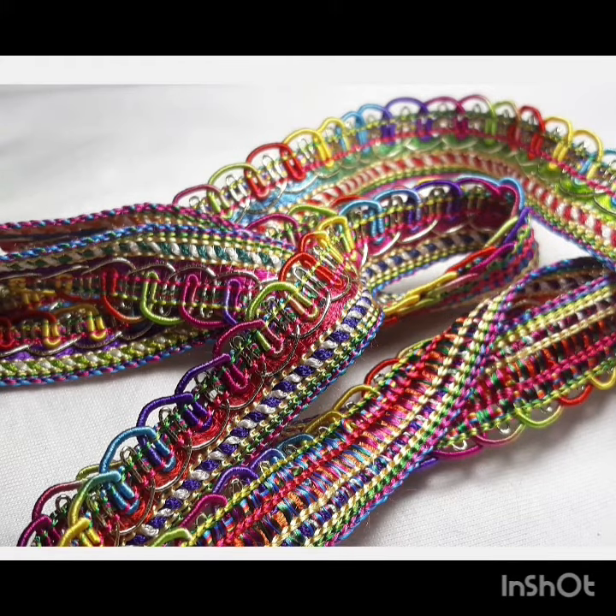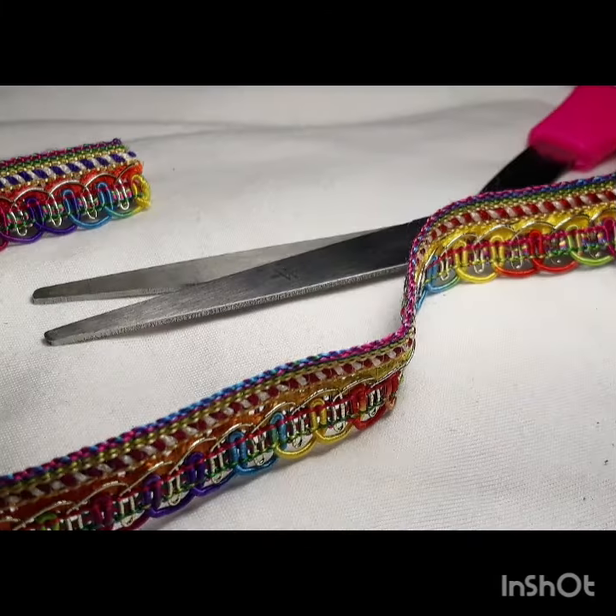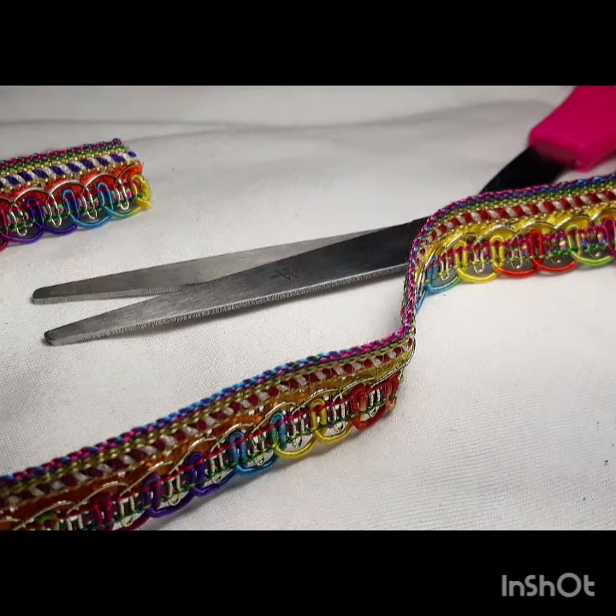So we're going to be using a fabric ribbon today, which I am in love with — it has so many colors, it is so festive, and I just love it. Plus it also has these little loops to hang things from. You'll see later on in the video.